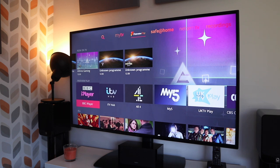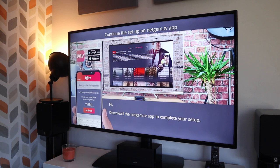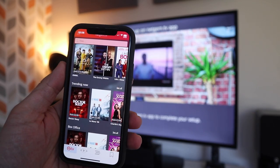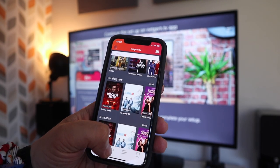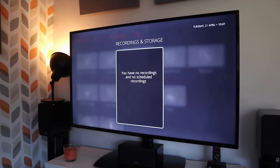Alexa, watch EastEnders. The TV also comes with Wi-Fi, a TV guide, and the ability to pair it with the Netgem TV app, which makes casting extremely easy. You can also use this as a second remote control and record TV with the use of a USB dongle.